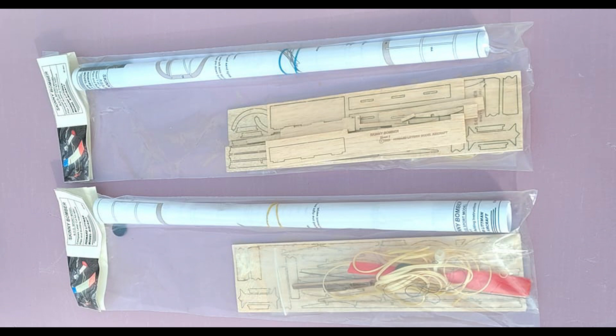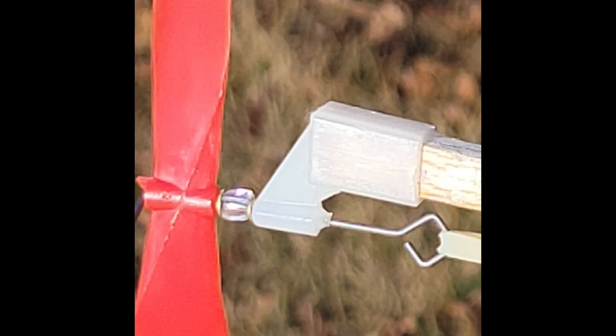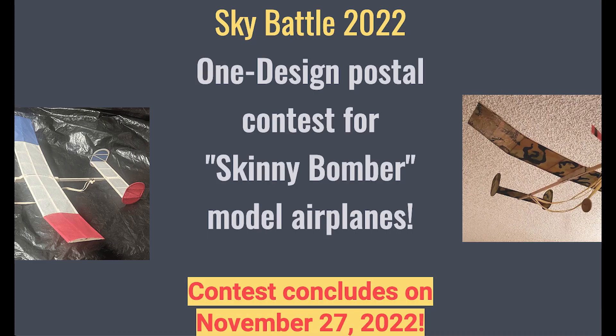There's going to be an upcoming postal starting here real soon that goes to the end of November. One thing I found interesting was the propeller, which is a 7-inch diameter propeller, and it comes with a nice bearing that has some built-in down thrust. Details for the postal are on the skybattle.org website.